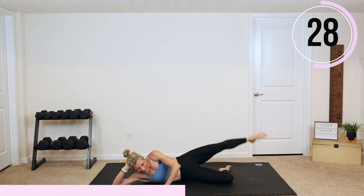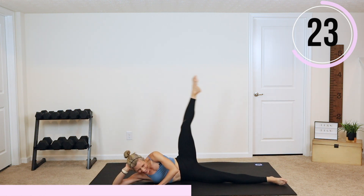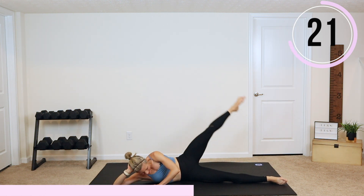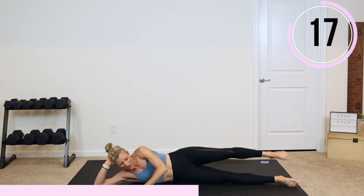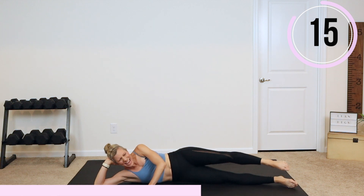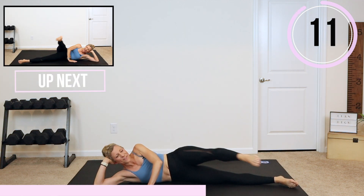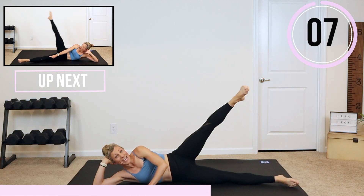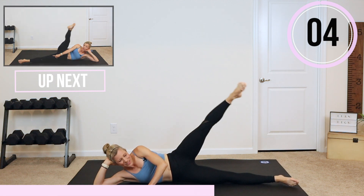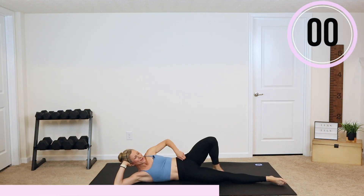Feel that stretch, feel that flexibility here. Keep circling — we're going in whatever direction you want, just staying in the same direction today. Everybody lift that leg halfway up, pulse it up, pulse it up. You've got this. We are switching to the other side in three, two, and switch it — roll it right over.